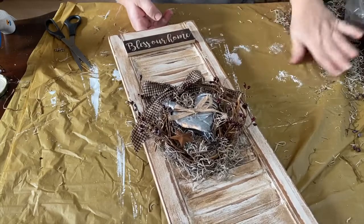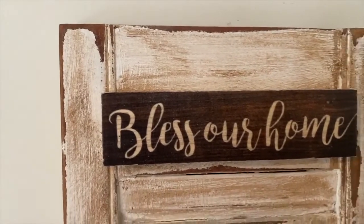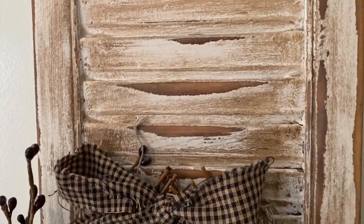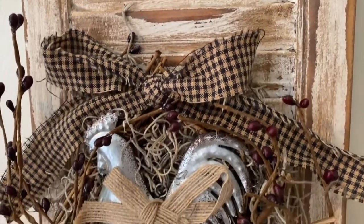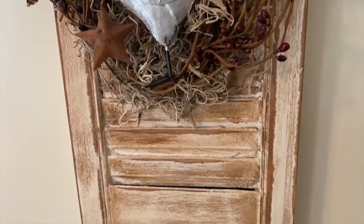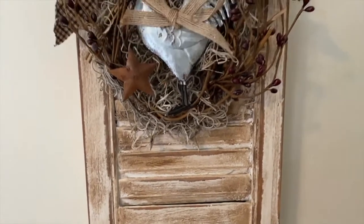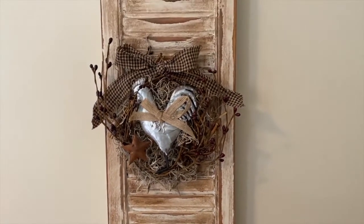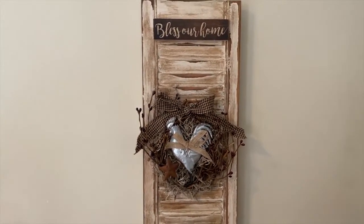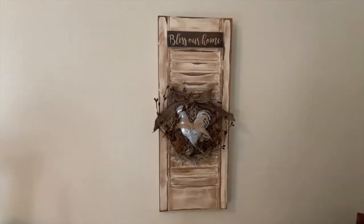I think it came out so cute! I love the antiquing distressing on it, and of course I love the chicken and the little nest in the middle. I think it would be the perfect piece to put in a farmhouse rustic kitchen, dining room, living room — wherever. I think it's adorable, hope you guys like it too! Thanks for stopping by — check the link down below for the two channels hosting this collaboration and for the playlist as well. Please subscribe, like, leave a comment, and have a great day. Thank you, take care!